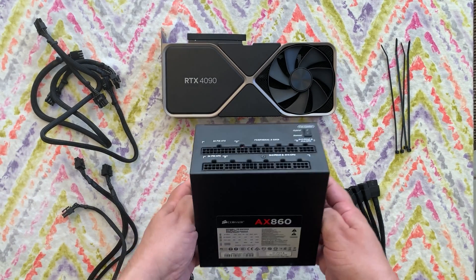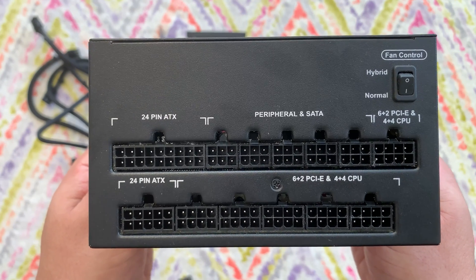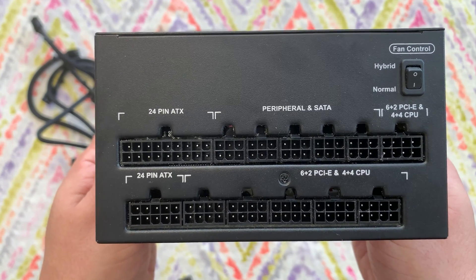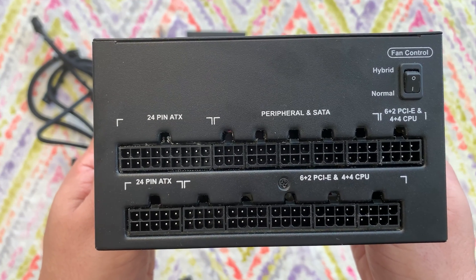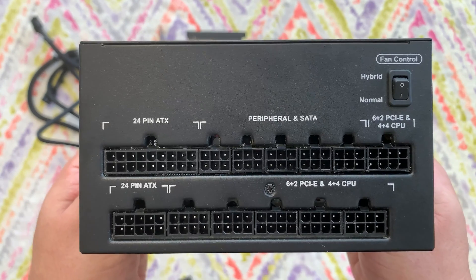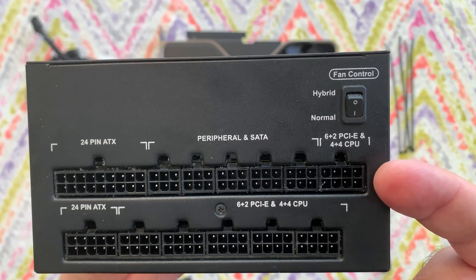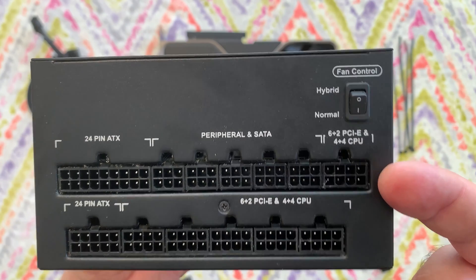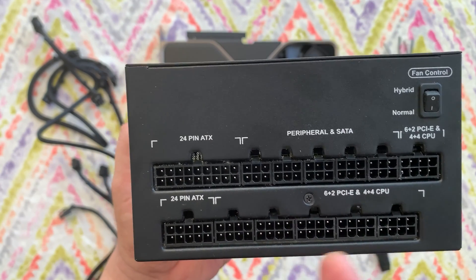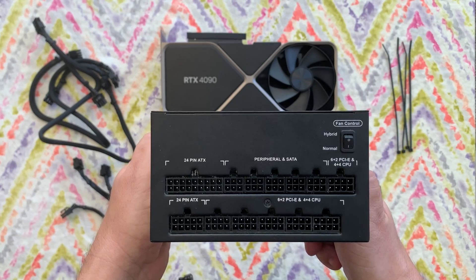Now let's take a closer look at the power supply, and I'll show you exactly where to plug them in. On the bottom, it says 6+2 PCIe and 4+4 CPU. There are five of those connections next to the 24-pin ATX connector that I can use for the PCI Express cables. I can also use this additional connector which is also a 6+2 PCIe and 4+4 CPU connector. I'm going to use the four connectors on the top row for connecting the RTX 4090.